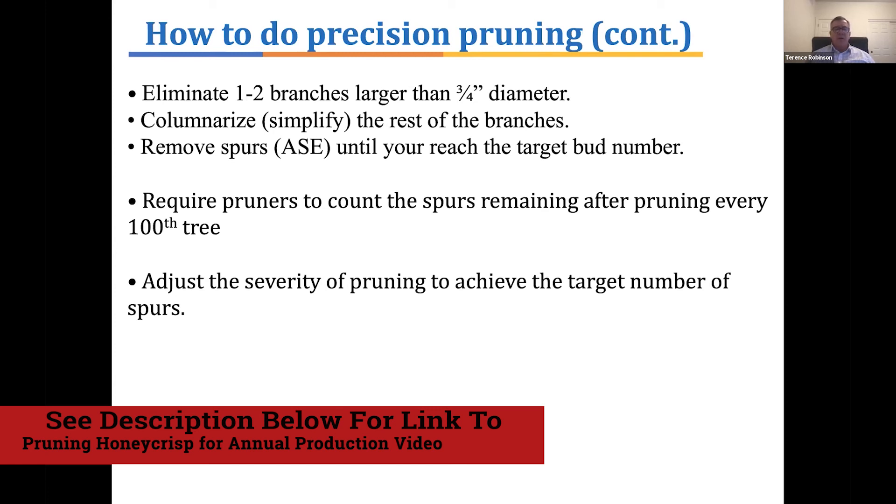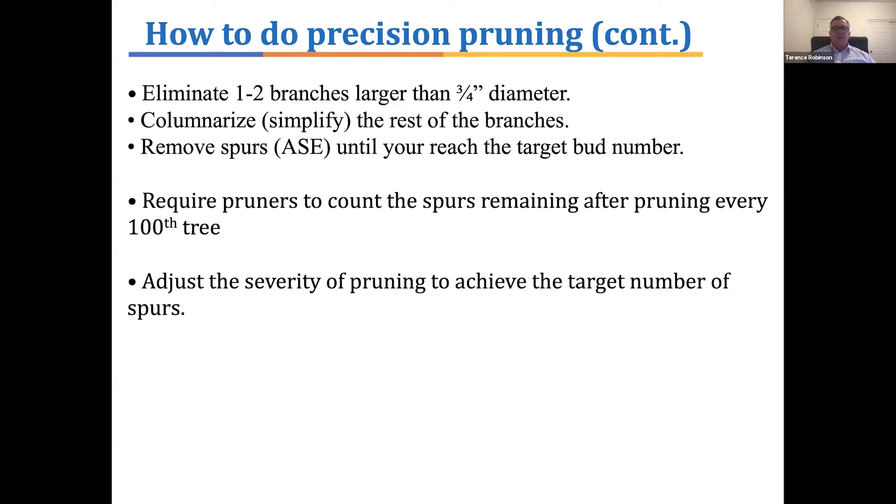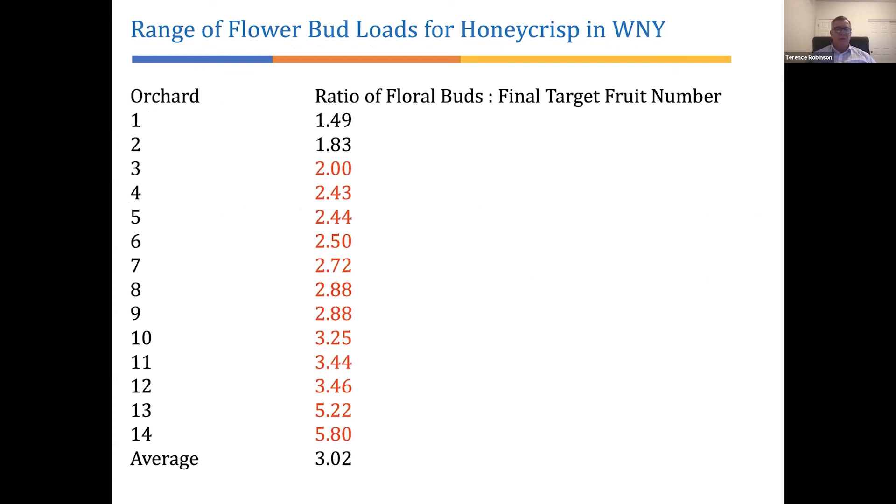At the moment, it's not easy to determine whether you've reached the target bud number — it requires physical counting of some trees. A good strategy is to require the people doing the pruning to stop every hundredth tree and count it, then write on a little tag on that tree how many spurs they left. A quality control person managing the crew can check those trees to see if pruning severity should be adjusted to achieve the target bud number. A study I did a few years ago in New York showed that in many cases most Honeycrisp orchards were too high in bud load. We wanted a ratio of about 1.8, but only two orchards out of 14 were at 1.8 or less — all others were above, with an average of about three times the number of flowering spurs needed.